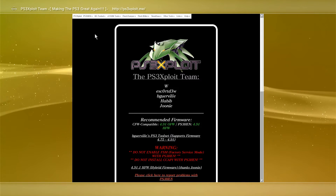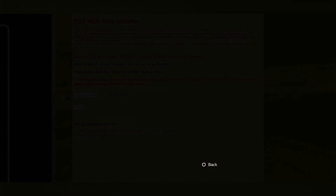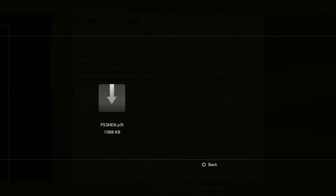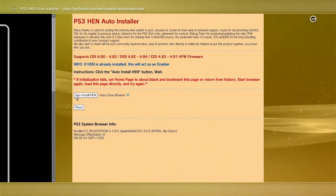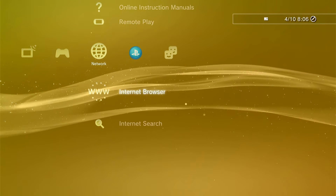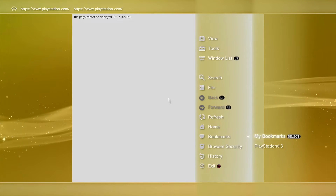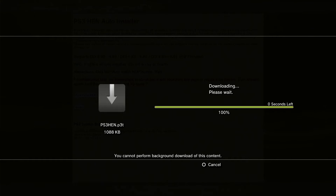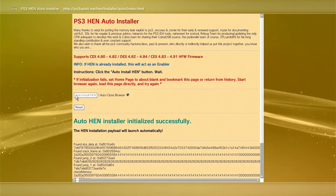Once the page loads, go to the top left-hand corner and select PS3 HEN. Click on that once — it'll automatically download a file. Press the Circle button to back out, then press back and add a bookmark. It'll probably auto-download again; let it do it and press Circle. Select the Internet Browser again, hit Triangle, go to Bookmarks, select My Bookmarks, and go to PS3 HEN Auto Installer.